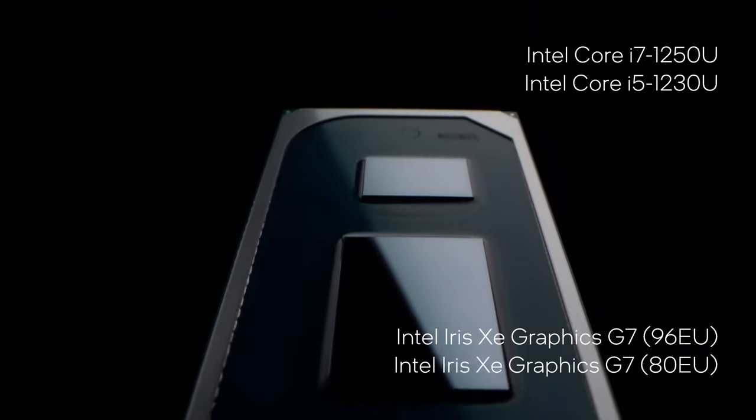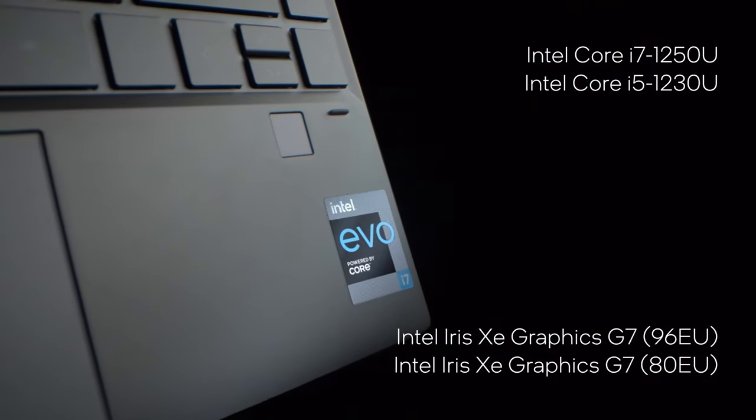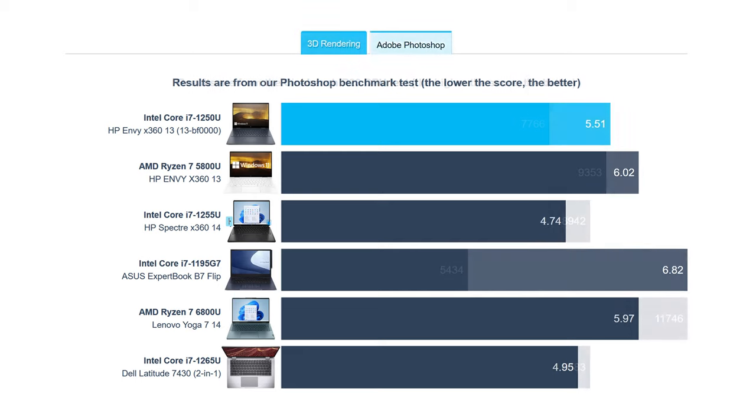While the Core i7 is very efficient with a base TDP of 9W, it also manages to deliver good performance. It still gets outperformed by the i7-1255U and the i7-1265U in 3D rendering, but the chip is very competitive in 2D rendering, trading punches with the aforementioned CPUs, while being much faster than the Ryzen 7 5800U and Ryzen 7 6800U.